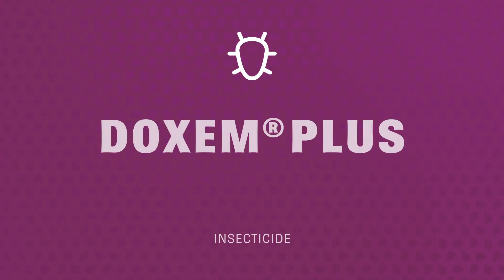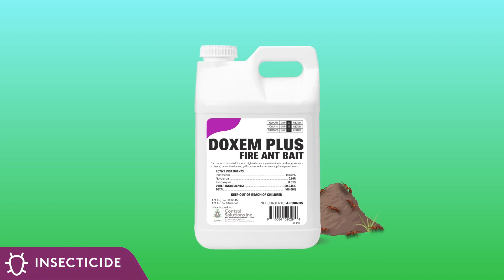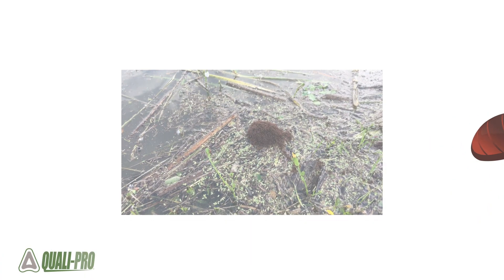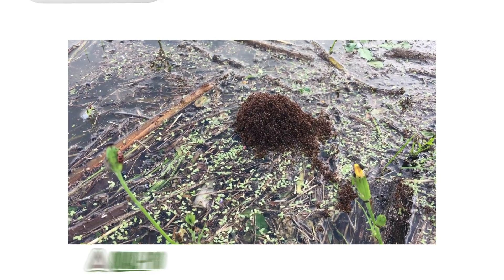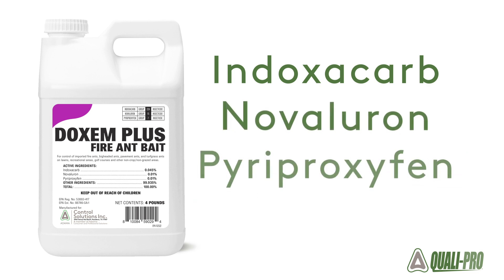When faced with fire ants in your turf, Doxim Plus Fire Ant Bait from Control Solutions kills the fire ants you see and those you don't. Extinguishing fire ant issues before they can inflict painful stings, Doxim Plus Fire Ant Bait combines three active ingredients for effective control.